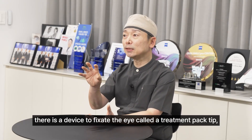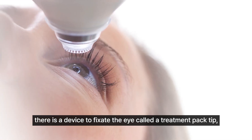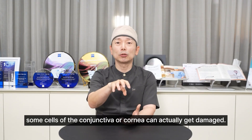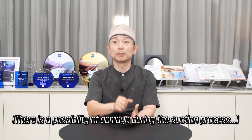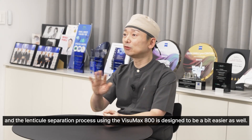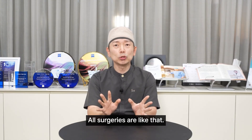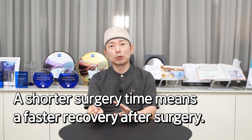When we shoot the laser, there is a device to fixate the eye called a treatment contact tip, which uses suction to hold the eye in place by applying negative pressure. During that process, some cells of the conjunctiva or cornea can actually get damaged. With SmilePro, the suction time is reduced and shorter, and the lenticule separation process using the Visumax 800 is designed to be a bit easier as well. When the surgery time is shortened, it means the recovery is faster.